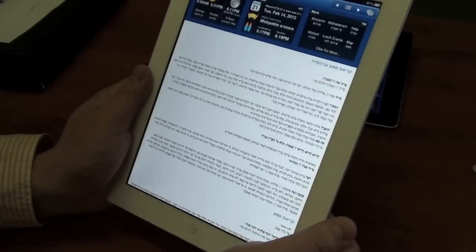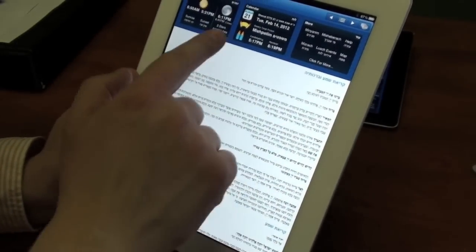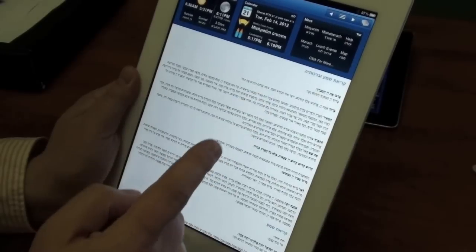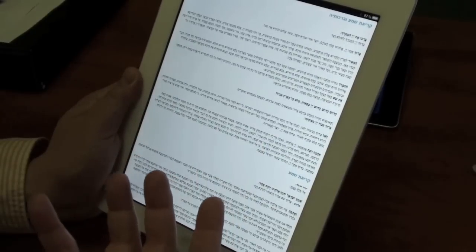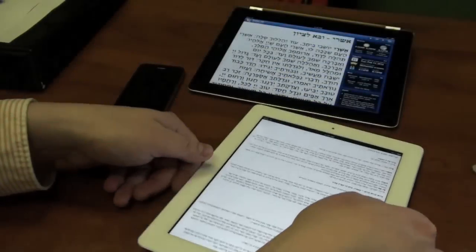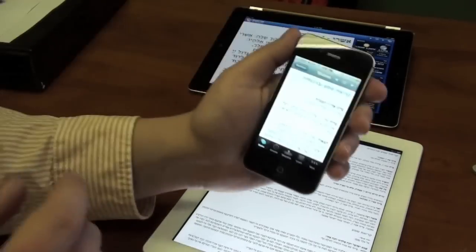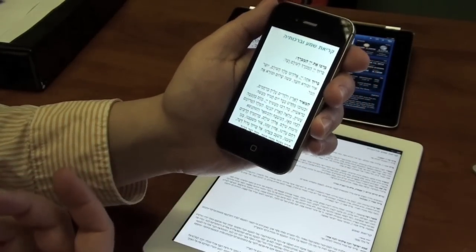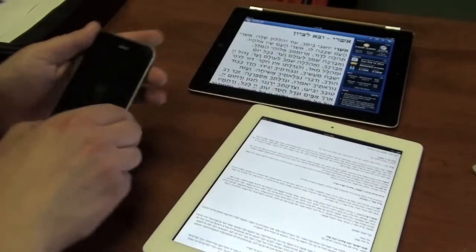The biggest feature change is the double tap to full screen mode. A lot of people didn't like the distraction of having the blue bar at the top, so we went ahead and allowed double tap — as you can see, double tap increases it to a full size view. It also works on the iPhone version: double tap and it takes on full screen mode.